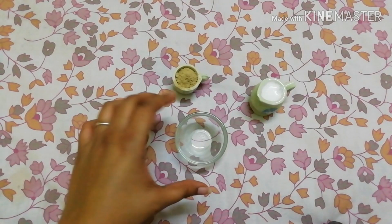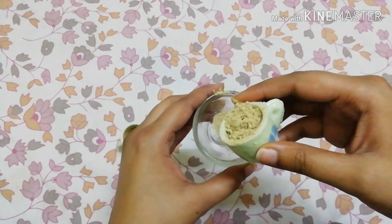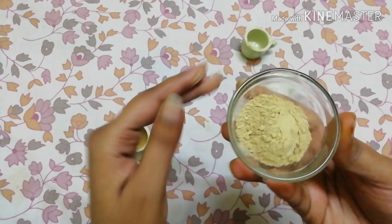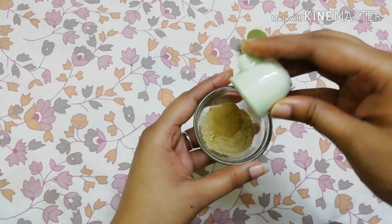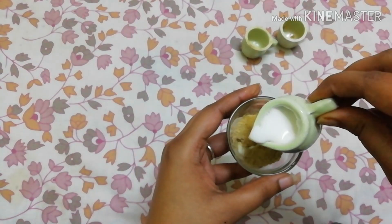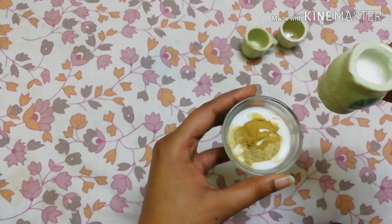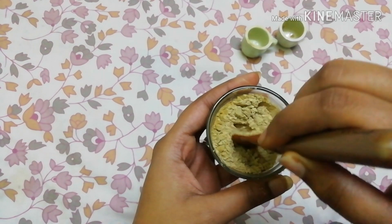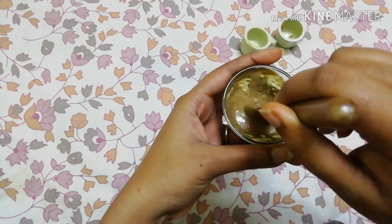The main ingredient of this pack is licorice. We have used 2 tablespoons of licorice powder. Then we will take 1/4 teaspoon of haldi (turmeric). I will tell you the benefits of licorice in the video. We will mix the powders together.